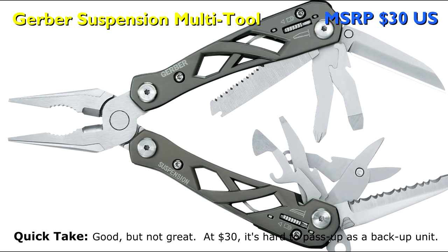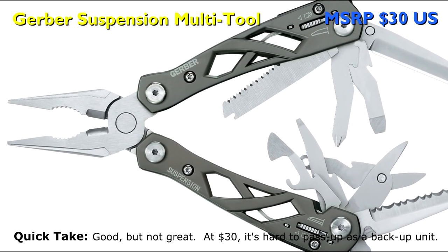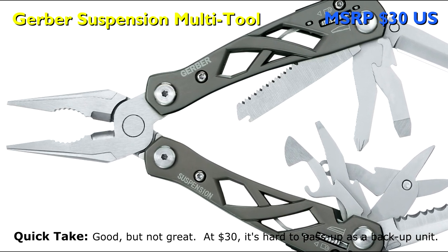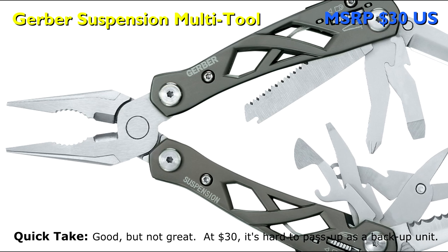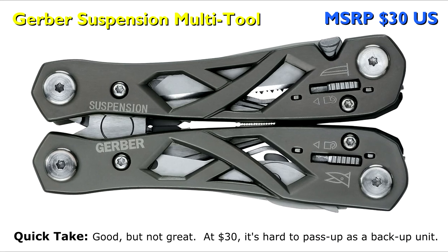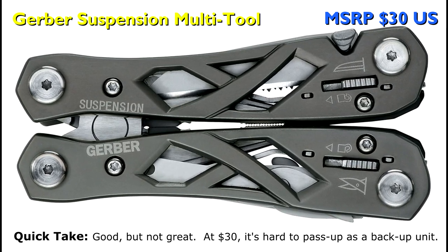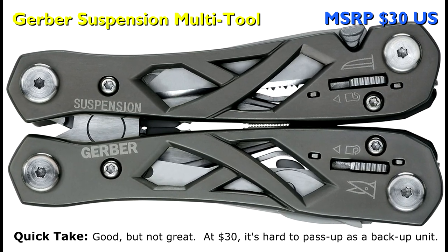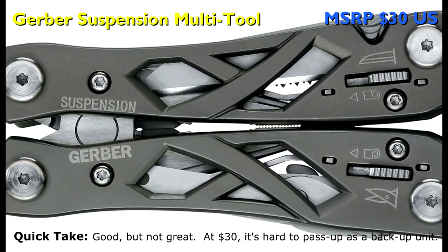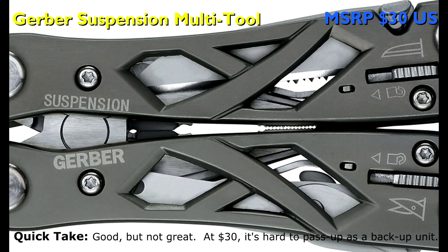Every part of the Gerber Suspension is an upgrade from the Truss, and it is equal to the Bear Grylls Ultimate model except for the name branding. All in all, this tool has a reasonable set of features, especially for the low price of $30 MSRP. Despite being heavier with a typical Gerber clunky form factor, this is not a bad multi-tool to have around the house, though there are better options for backcountry use. For example, the Leatherman Wingman is at the same price point with a similar tool lineup and is lighter in weight.